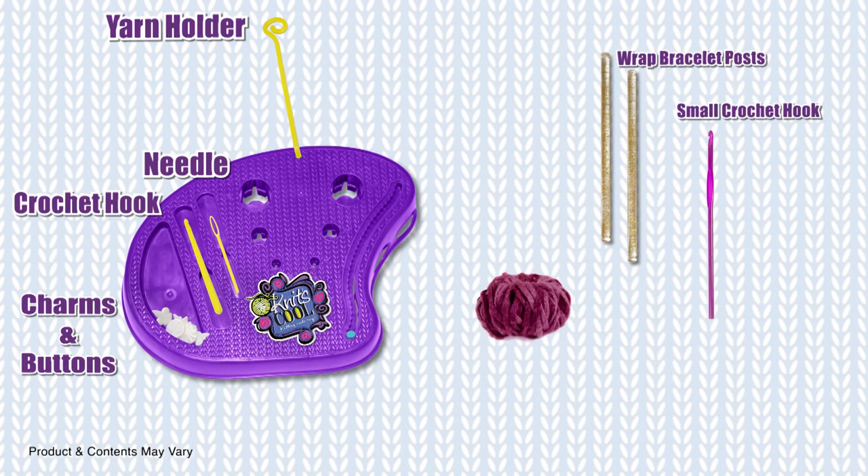For this project, you will need the Knits Cool Studio with all of its components, and also the components from the Wrap Bracelet Kit.